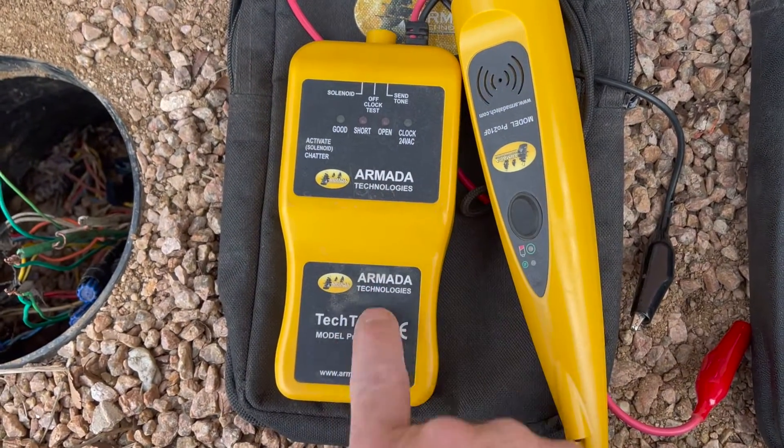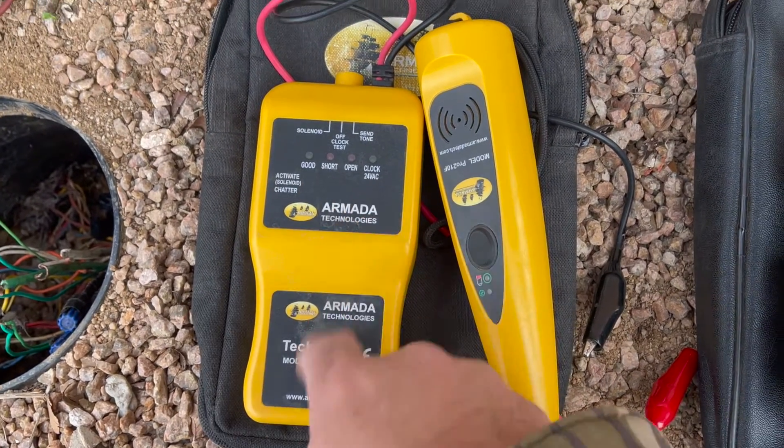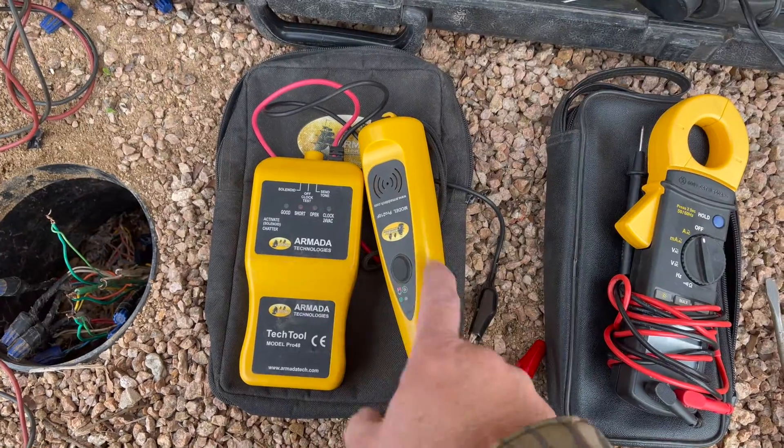It's good to have some sort of tool like this Pro 48 that Armada makes, that you can test solenoids and also send a tone. This tool makes it very easy to test to see if a solenoid is good or not, and you can also test a length of wire. I can come right here, like at a splice box, test it, and see if I'm picking up a solenoid. It says either open or short, or it says it's good — meaning the solenoid and the wire are both good. Being able to just test a solenoid really quick lets you know if the solenoid's good or if you've got a wire problem.